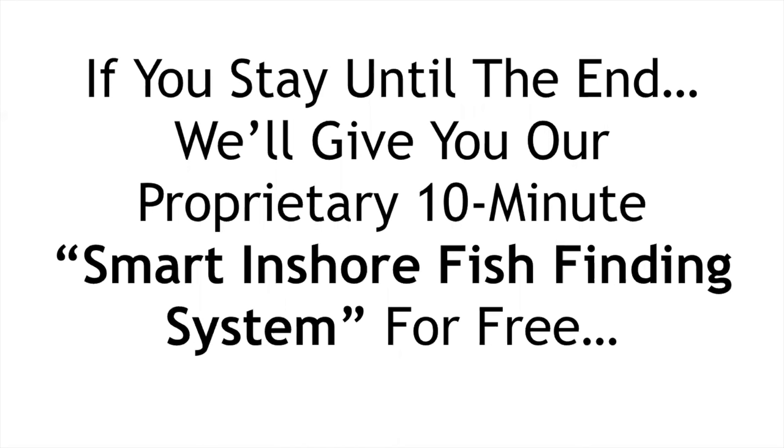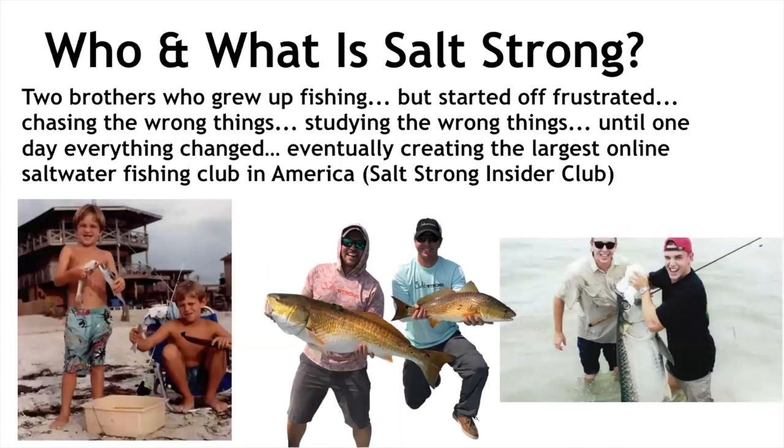If you stay to the very end, we are going to give you our proprietary 10-minute smart inshore fish-finding system completely for free. We're honestly just two ordinary dudes — two brothers who grew up fishing our entire lives, born and raised in Florida. We started off frustrated, chased the wrong things, studied all the wrong things. Then one day everything changed, and we eventually went on to create the largest online saltwater fishing club in America: the Salt Strong Insider Club.